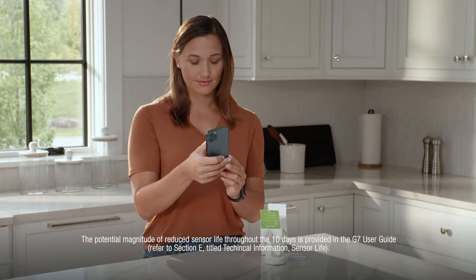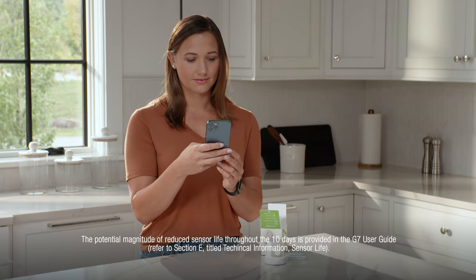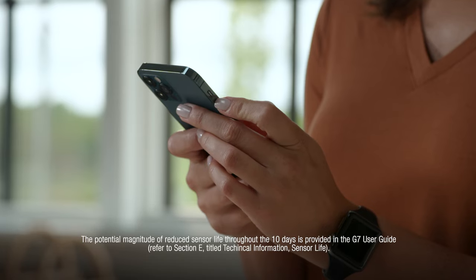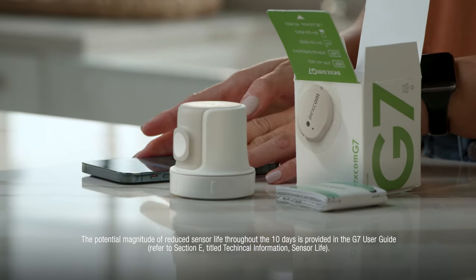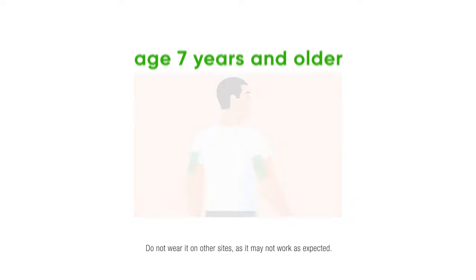Let's insert the sensor and apply the overpatch. Follow the insertion instructions carefully. Extra care may help you keep your sensor on for the entire sensor session. To insert your sensor, first choose your sensor site.